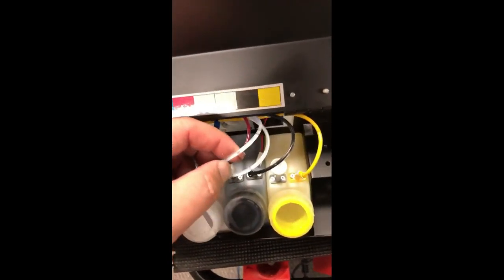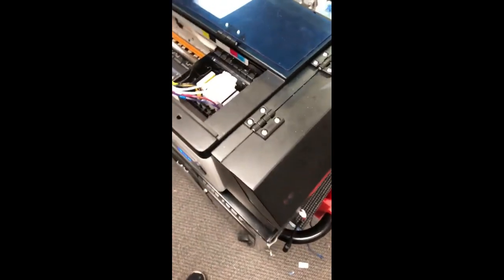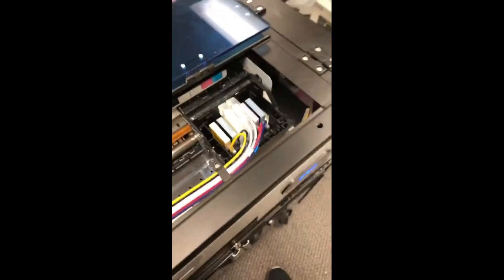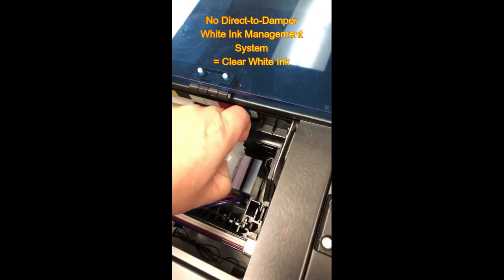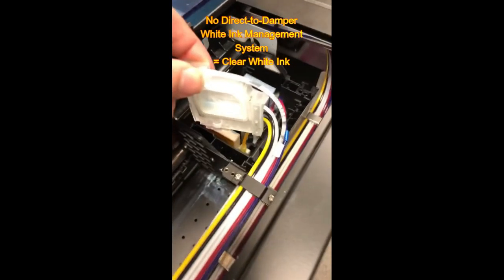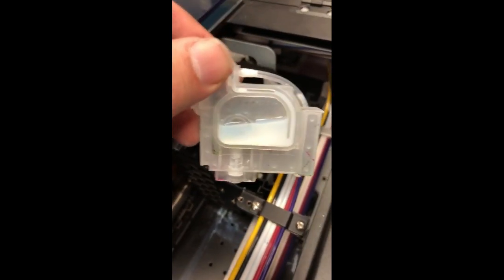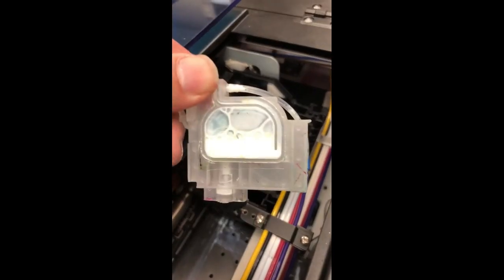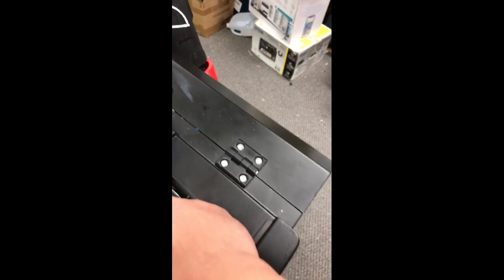The customer said, 'I was just printing, waited a couple of days, and my white ink became clear.' The white ink is basically a glue, so if the ink is standing still the white ink is going to separate and the top will be totally clear. I slowly took this damper out — you can see it's clear because the white ink has settled to the bottom, so there's no white ink circulation here. Here's the white ink at the bottom.